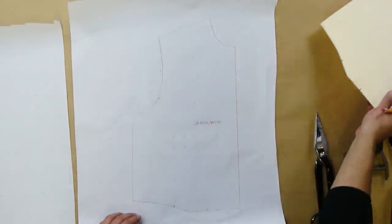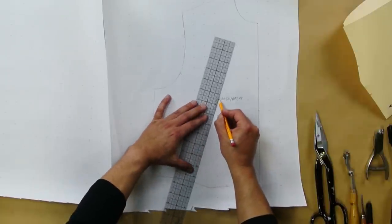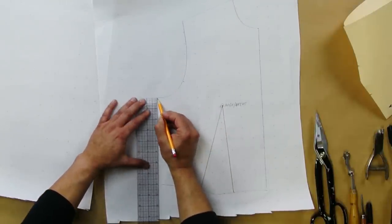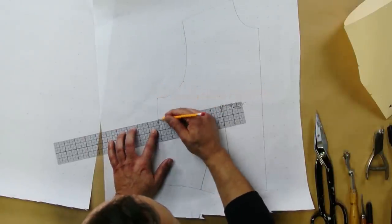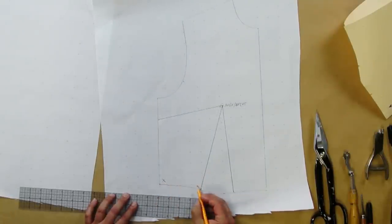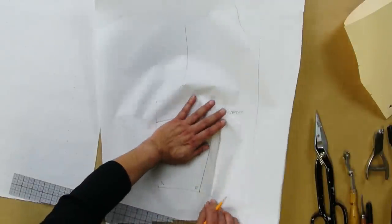Once you've done that, put away your one dart sloper. Get your ruler — see this dart and these dart legs — you want to draw them right up to the apex. Then draw where your side bust dart will be. Go right to the armhole, that's the armpit area; measure two inches down, mark it, take your ruler and draw a line — this is your guideline — right to the apex. Label these points: the side seam waist corner is X, and the dart legs are B and A.